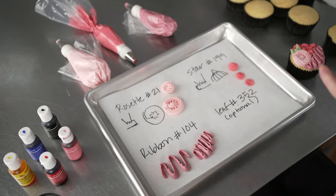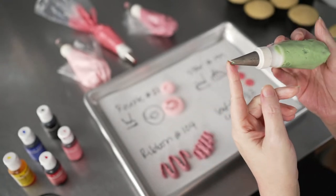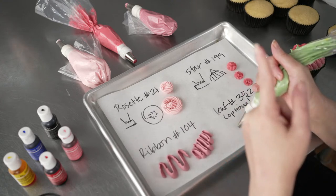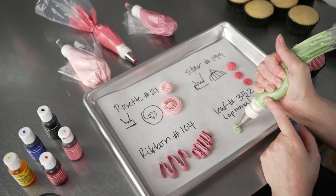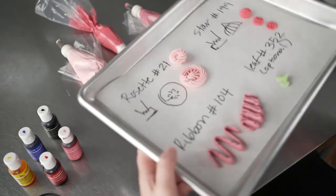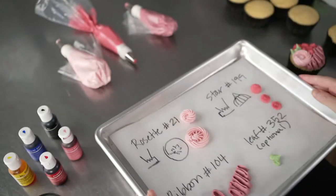If you want to do leaves, they're really easy. I like using the number 352 tip — it has a V-shaped opening and is actually very easy to use. Hold one of the points flat against the surface at a 45-degree angle, with the other point pointing straight up. The frosting will balloon out both sides of that V-shaped opening. When you get the size you want, just pull — this is one of those times where you're actually still squeezing as you remove the bag, because you want that tapered point. It's really easy to pop a few leaves in next to a rosette to give yourself the look of a flower.